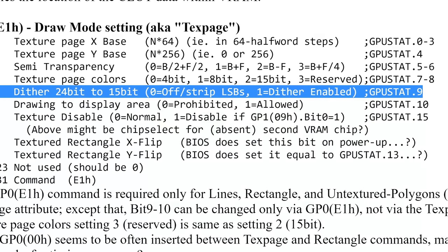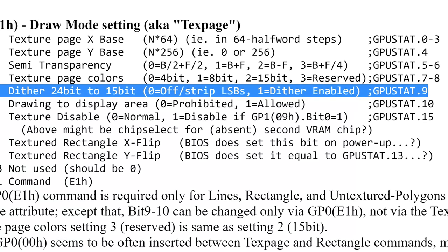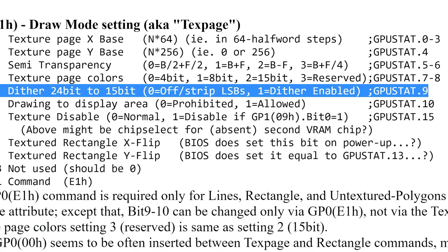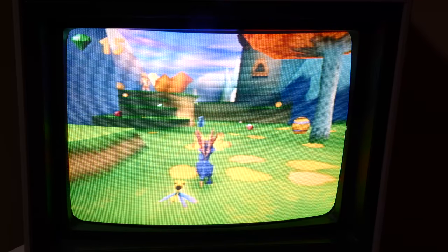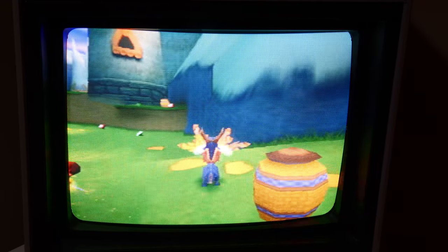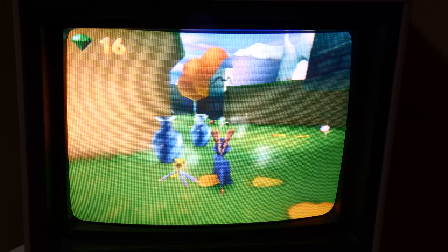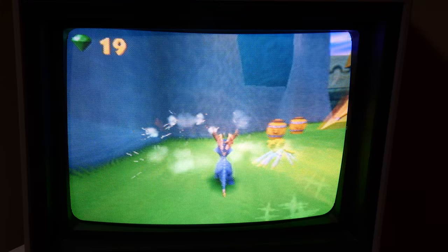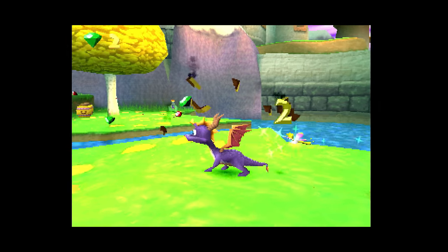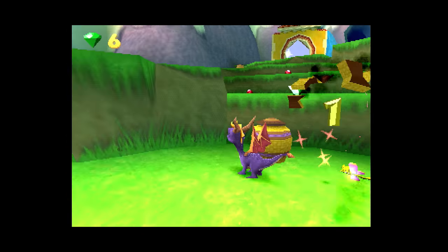In other words, this was a specific hardware feature integrated into the Sony PlayStation 1's GPU rendering pipeline. We never really gave this too much thought back in the days of CRTs, especially with a composite video signal, because on a CRT it would once again simulate more colors on screen. It's only when things like emulation, flat panel displays, and clean RGB outputs came along that we really started to notice it.